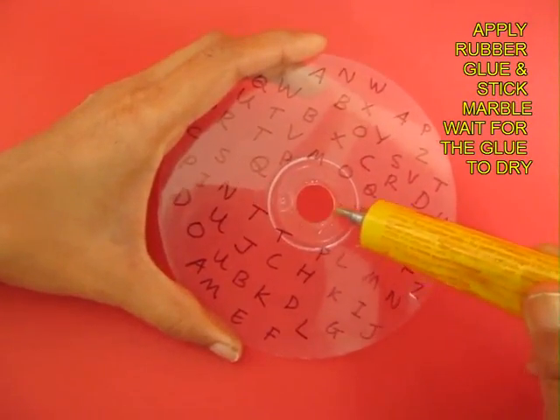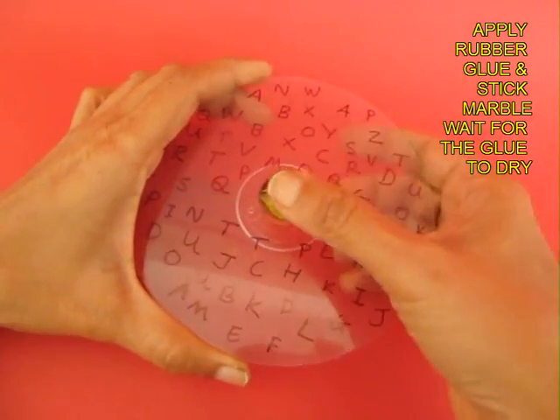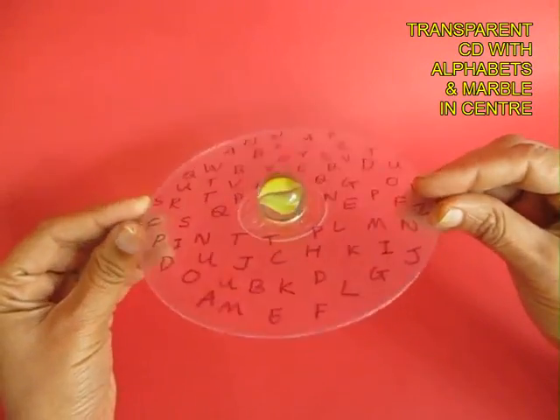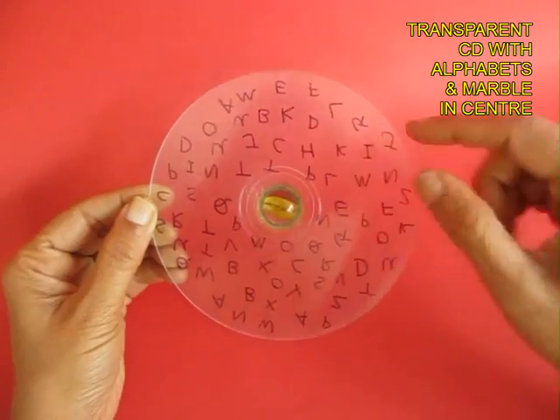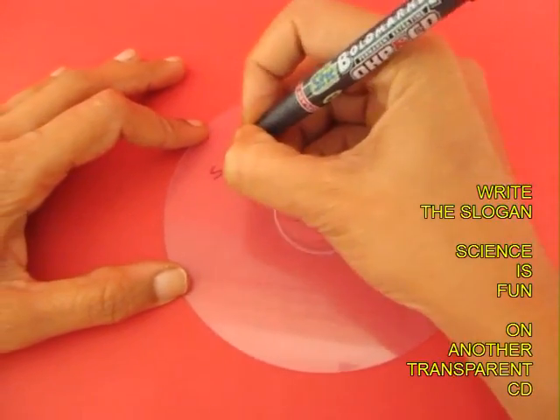This is the back side. Now on the rim of the inner hole, apply some rubber glue and place a marble. Wait for a while for the rubber glue to dry up. The marble will pop a little bit outside, giving it a convex surface, which will form the pivot for the CD to spin like a CD top.